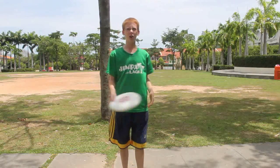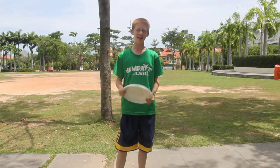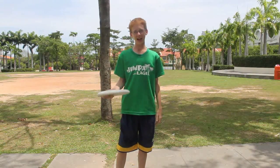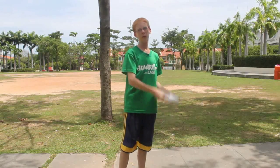Hey guys, John Yellick here. I'm going to show you a frisbee throw — the backhand. Normally people get the backhand mixed up with the forehand. The forehand is the one where you throw it like this. The backhand is the normal frisbee throw.